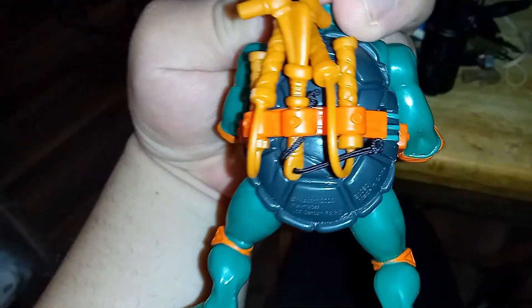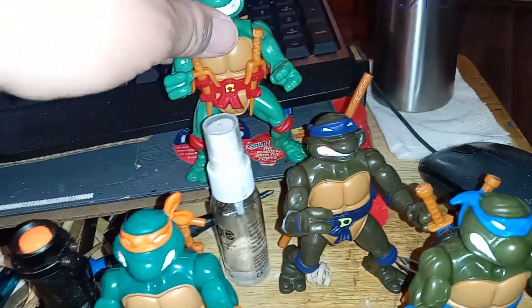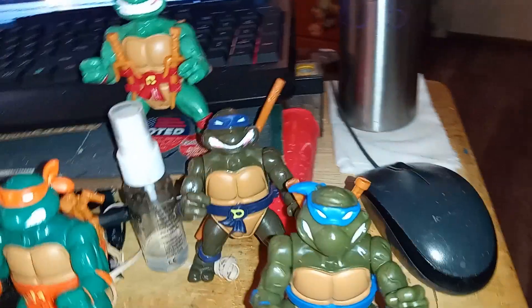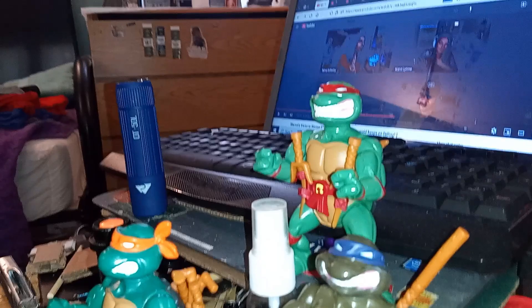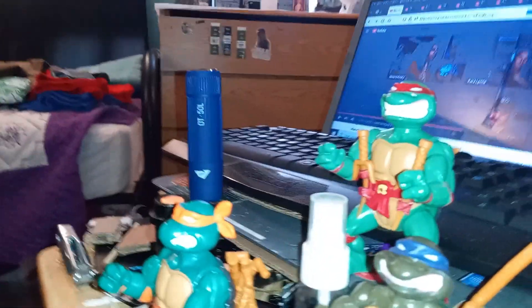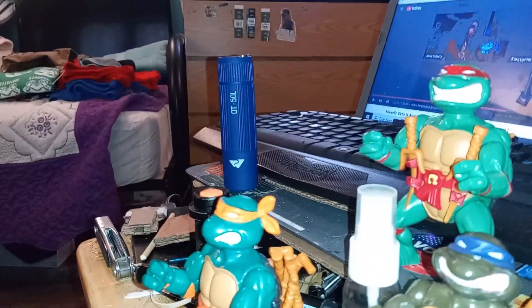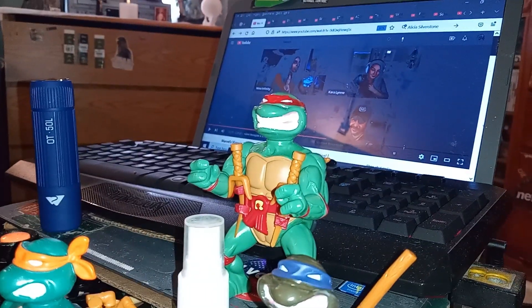It only comes with three nunchucks, not four. There we go — there's Raphael. Pico turtles.